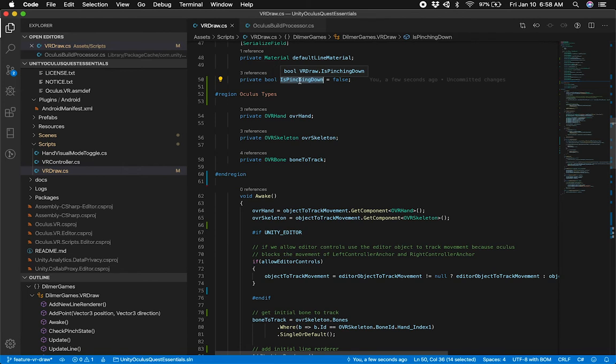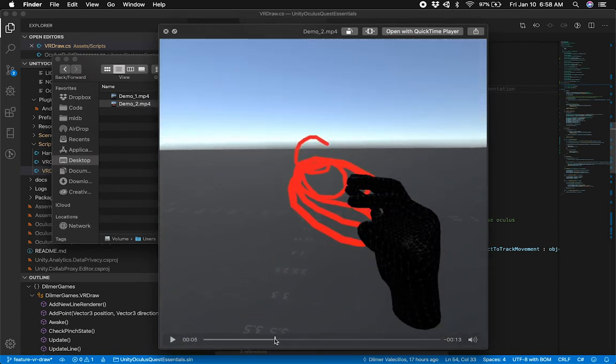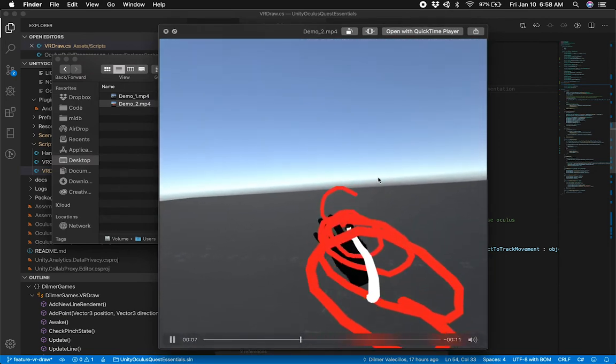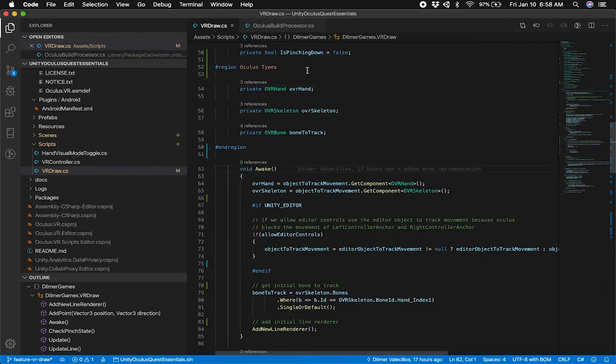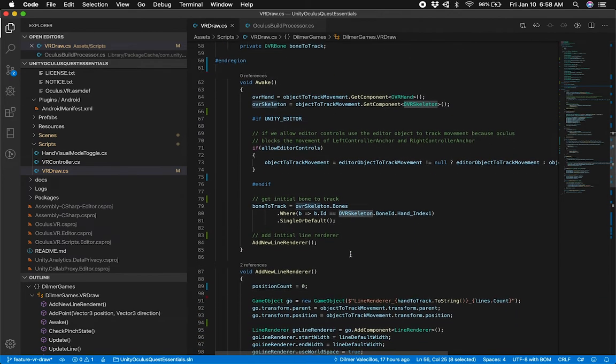I use the pinching-down variable because I want to know as soon as I'm doing a pinch — I detect whether I started pinching down. As soon as I release that pinch, I know I'm not pinching down anymore. So when our fingers are pinching — like in this case right here — that's when I detect that. I have a couple of Oculus types that I use in a region, so everything related to Oculus is here. I have a reference for the OVR Hand, a reference for the OVR Skeleton, and also the OVR Bone that I'm using to track. The OVR Skeleton is useful because it allows you to query the hand skeleton to get information about the bone.